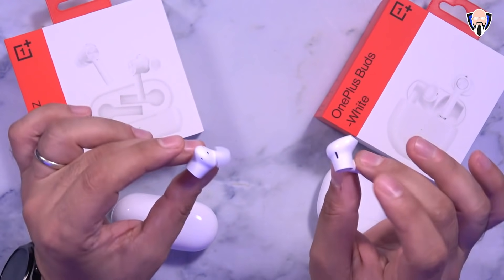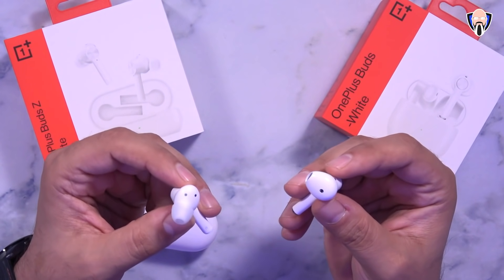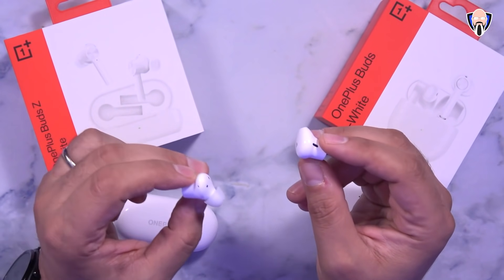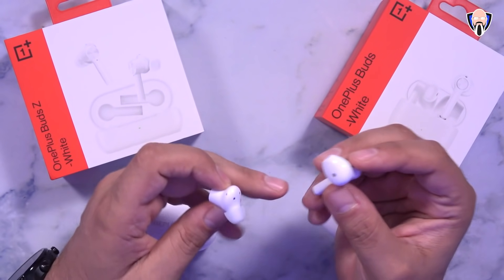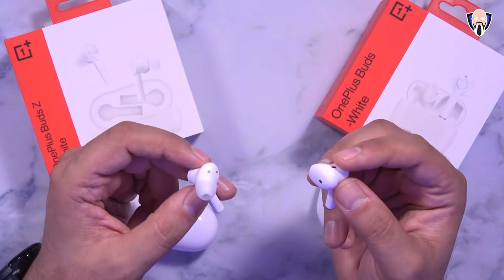When it comes to the technology, both are using Bluetooth 5.0. As far as range, I did a quick test and we'll jump into it right now to show you guys how far I'm able to keep listening to music while using each one of these buds and see the difference between the two.